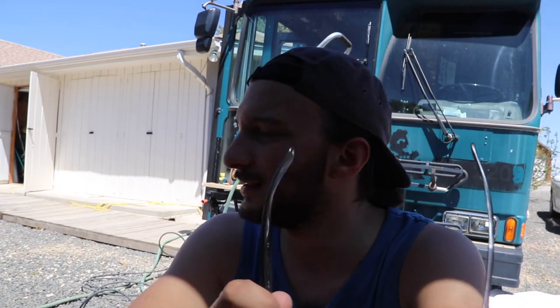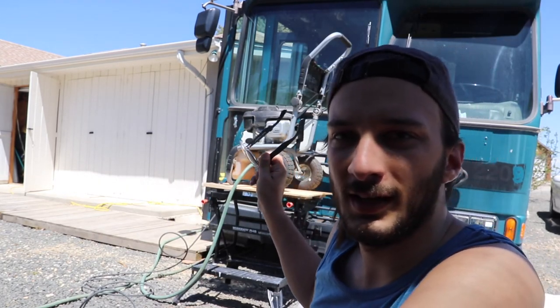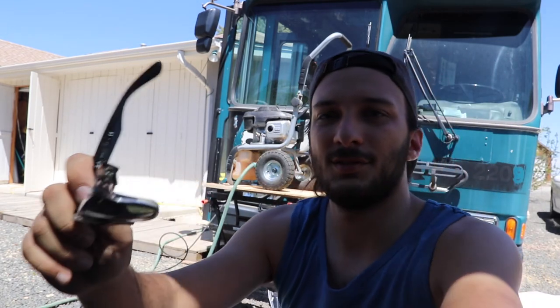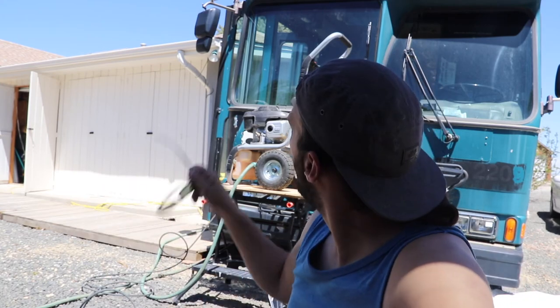I had to get the pressure washer a little higher so I could actually reach the roof. I'm going to get the hose up on top and then start washing — see what I can remove. If there's some paint chips that are loose or anything like that, I'll take care of that.